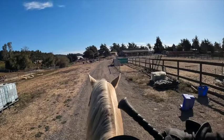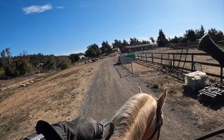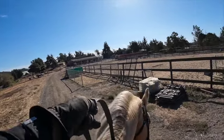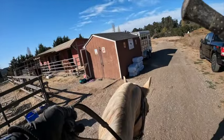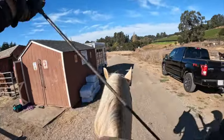I'm going to stop right here. We're going to do a turn on the forehand. He's not doing it so well because he's not paying attention, so I'm tapping him with my stick. I did lunge him ahead of time. I'm going to switch my stick to the inside.